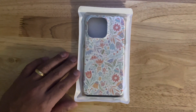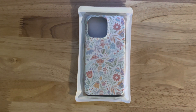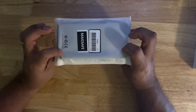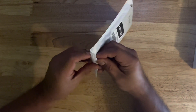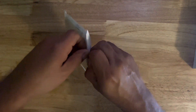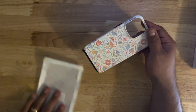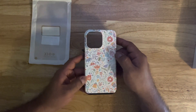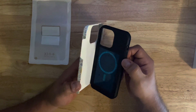So let's flip this over so you can see the actual case itself. Again, the design is called Pretty Pastel Floral by Noonday Design. Let's take it out of the zip-lock bag — it just comes in a little plastic bag with a clasp at the top. There we go. As you can tell, it is really glossy. It's the one my wife wanted, so that's a good thing.